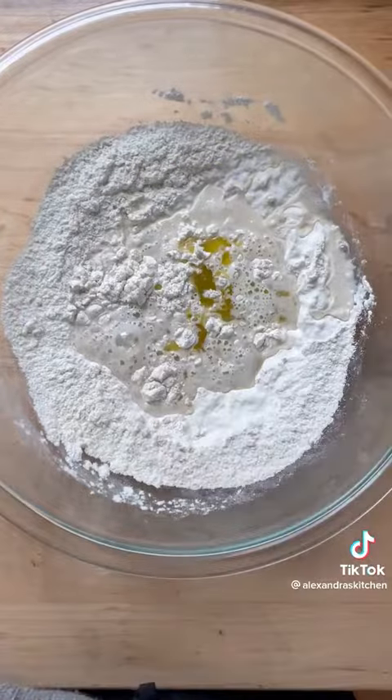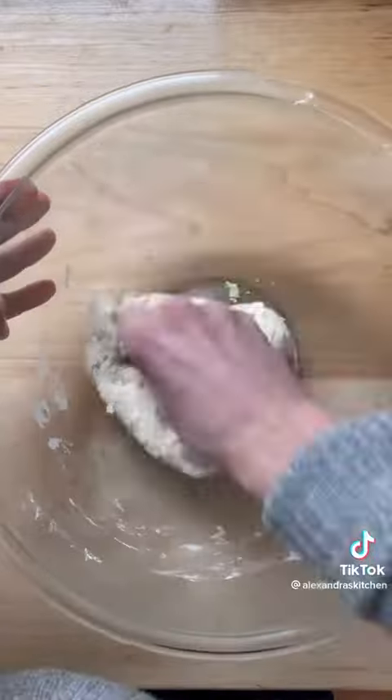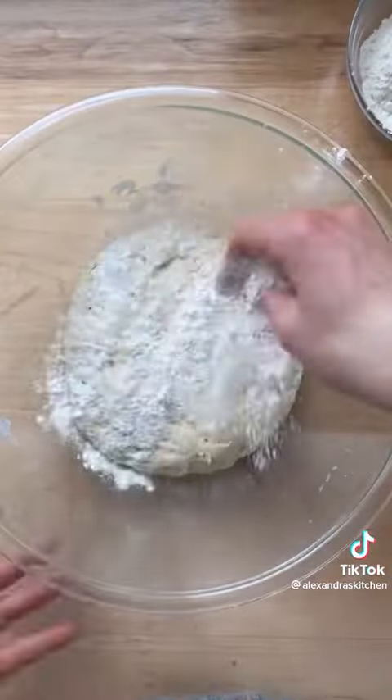Add three quarters cup lukewarm water and one tablespoon of olive oil. Stir to combine, then knead briefly in the bowl until the dough comes together. Cover the bowl and let rise in a warm place for one and a half to two hours.